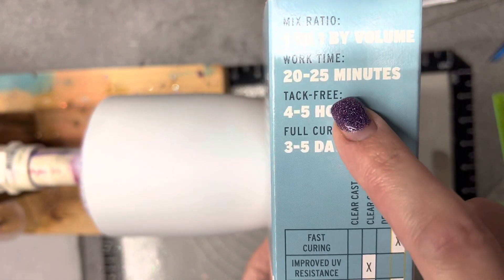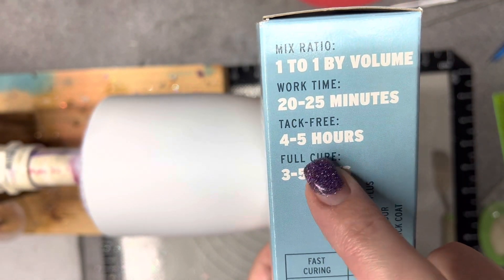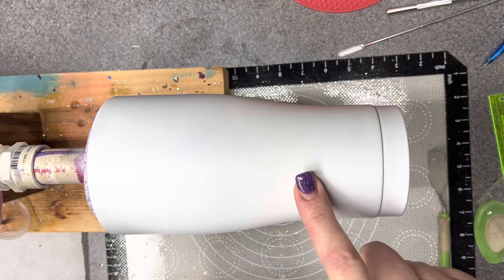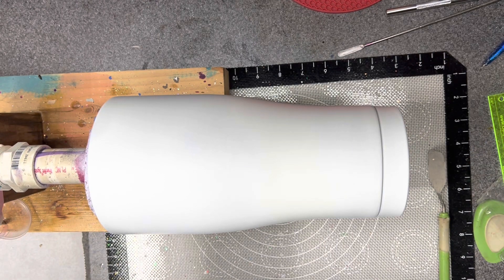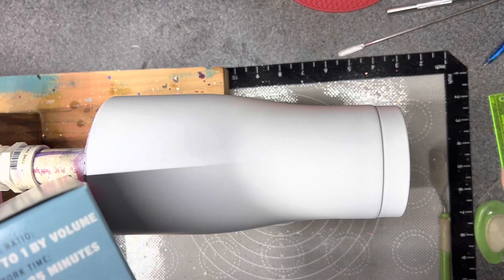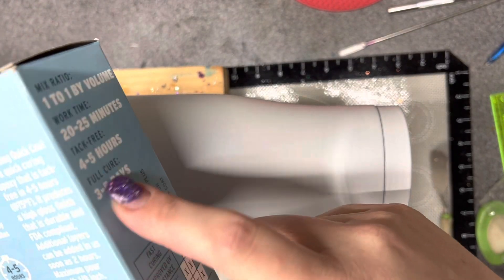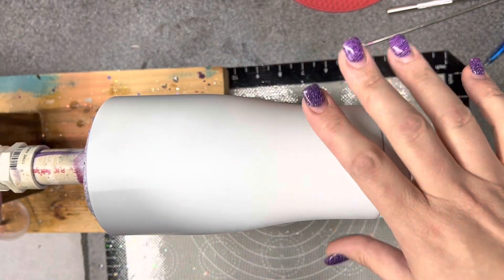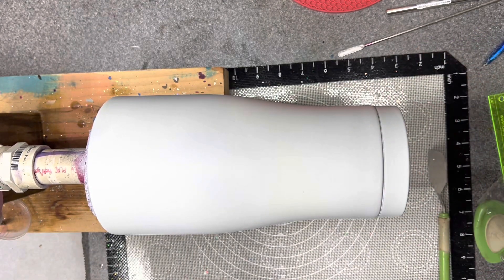It says we have about a 20 to 25 minute work time, and then in about four to five hours we can touch it. On here it does say I can add another coat in two hours. So what I'm going to do is epoxy method a glitter base. I'm going to put my work light close to it so I have a good heat source, and then later this afternoon I'll do a clear coat. Even though it says two hours, I'm going to wait longer so my base is solid enough that I don't have to worry about everything moving as I apply the epoxy.